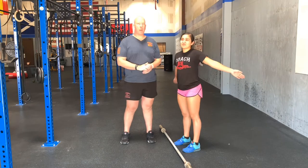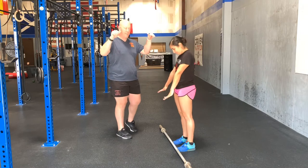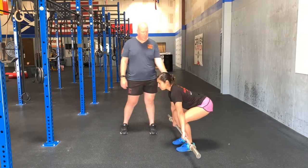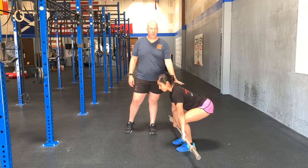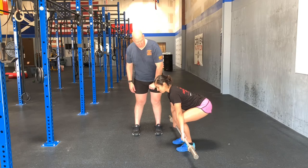Alright guys, I'm here with Coach Chelly. We're going to go with a clean shrug. She's going to have her feet under her hips. She's going to address the barbell with the tips of her thumbs on the knurling. She's going to pick it up about mid shin, imagining there's thousands of pounds on there. You'll notice her back's flat, her shoulders are over the bar, even pressure on her foot.